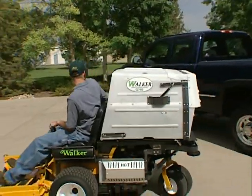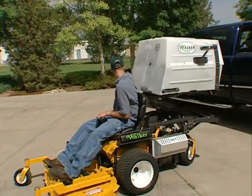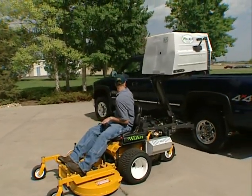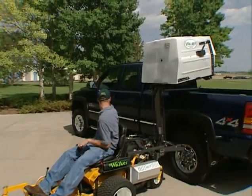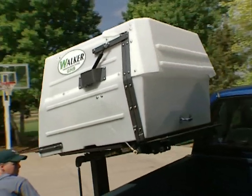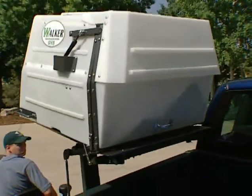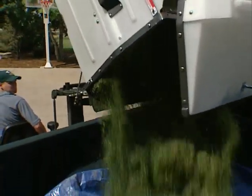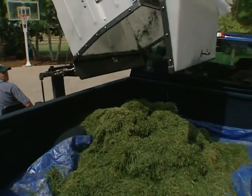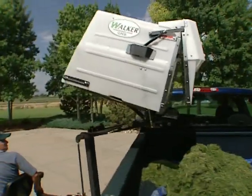The optional high dump raises the catcher box up to 64 inches for dumping into truck beds and other hard-to-get-to disposal areas. A highlight of this factory or dealer installed option is its ability to dump at any height of the 20-second cycling time. This option is available for models MD and MT and can also be easily installed in the field.